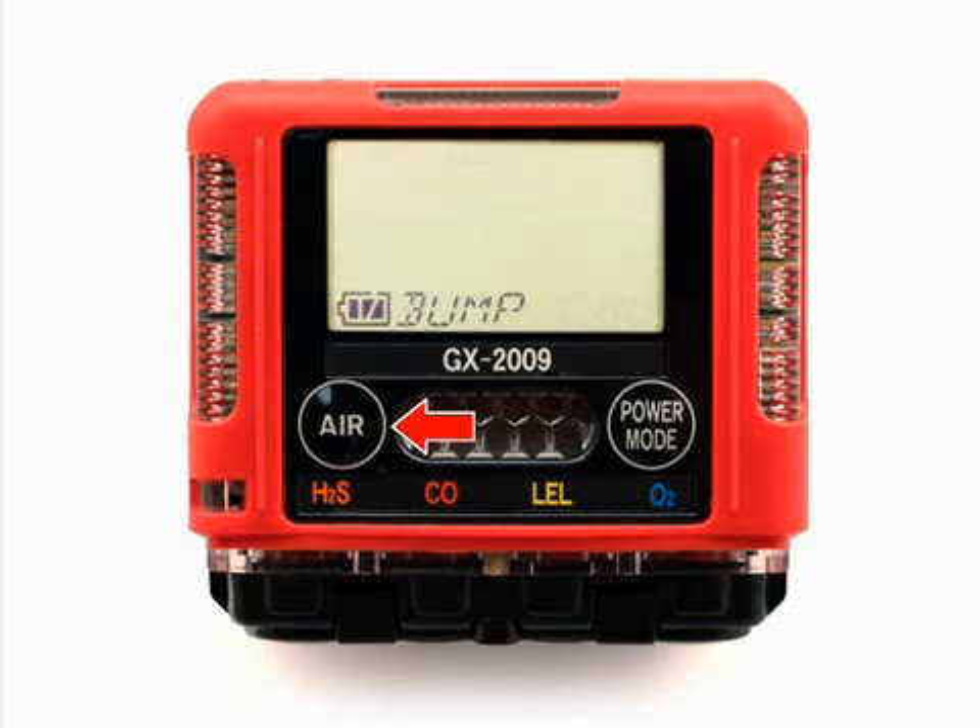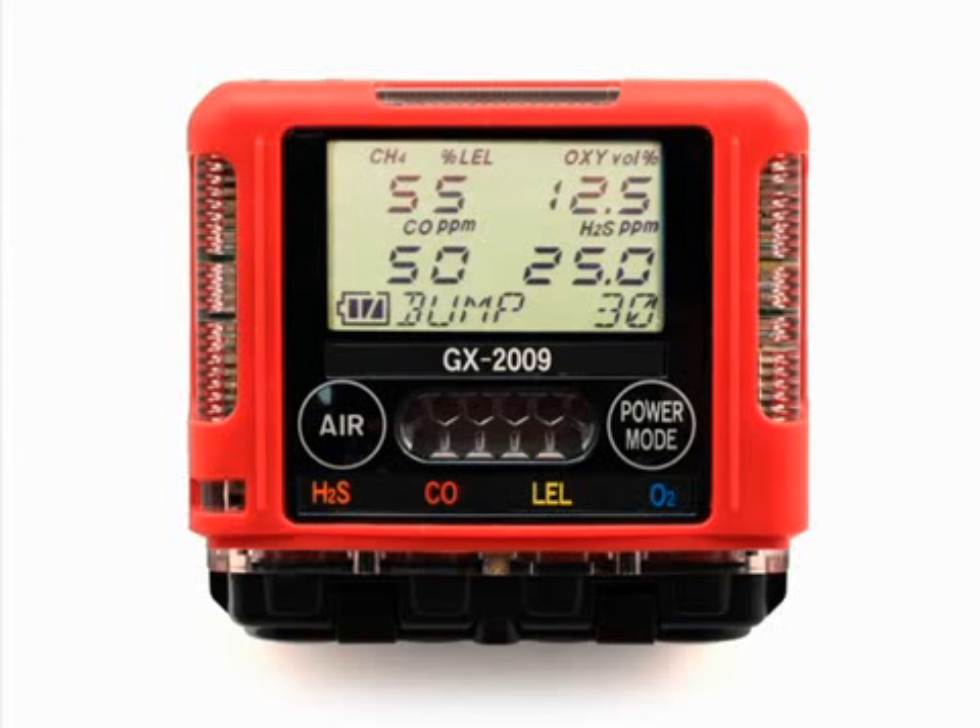Use the air button to move forward through calibration mode until bump is displayed. Press and release the power mode button to enter. The screen will display the gas concentrations that the GX 2009 expects you to use. These values are the same as the auto calibration values. If they are not correct, you must change them by entering the auto cal menu item in calibration mode.